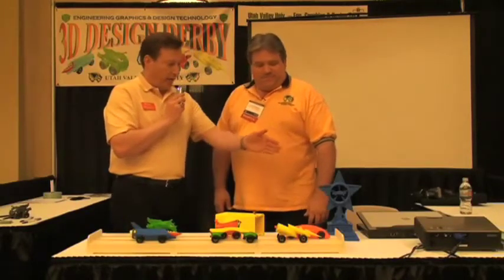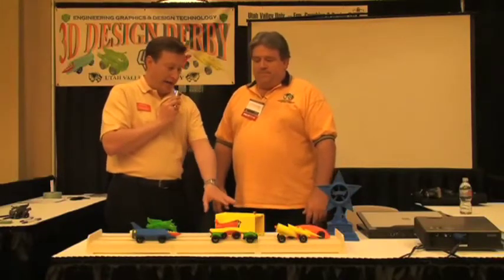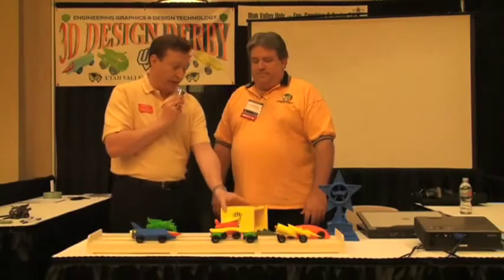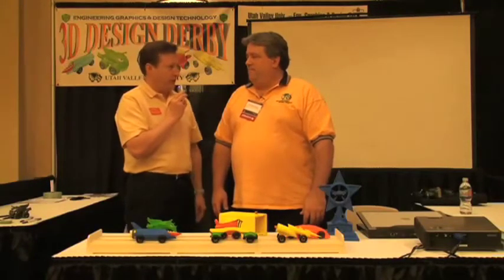I notice here it looks like right down from the trophy to the track and even this box here that the car has to fit within — it looks like it was all made on the Dimension printer from start to finish. It was. We try to do everything on the printer that we can to expose the kids to everything about 3D printing. We think that's the future, and that's a big part of what we want this contest to be all about.